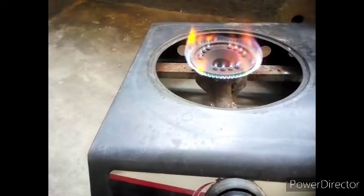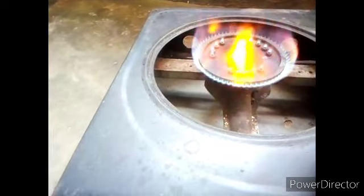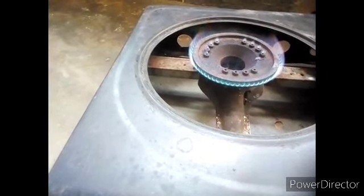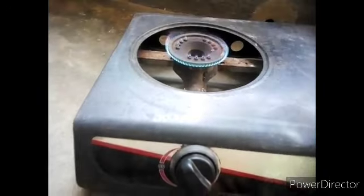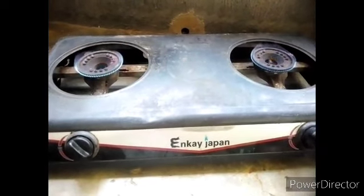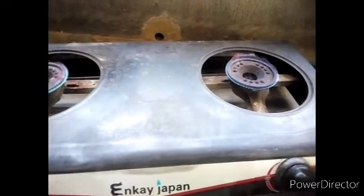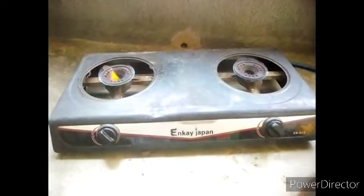Look at it — it's coming back to normal. A touch, a touch. I think we're getting there. I'm going to show you what I'm touching so that you can do it to your own cooker. Look at it — the cooker is back to normal, just a touch. Look at them — this is a blue flame gas burner now. Your burner is back to normal. Let me show you what you need to do — it's as simple as ABCD.